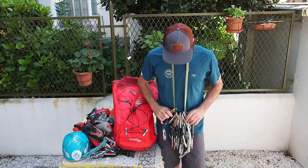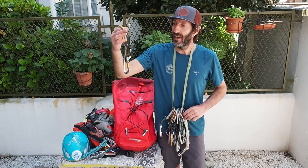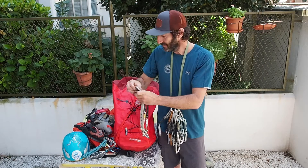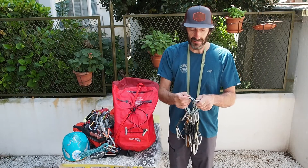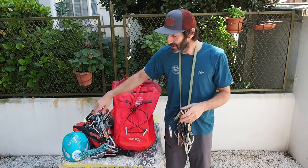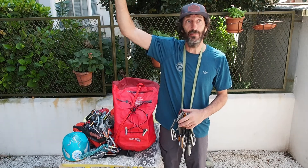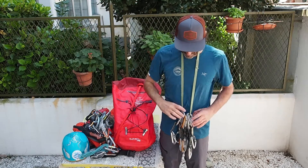And then it's all about quickdraws. I have different lengths of quickdraws — shorter, medium, longer. And especially if I'm doing a multi-pitch, I've got an alpine draw that can be extended. This is mostly for two reasons: one is to avoid rope drag, and the other is because sometimes it's easier or even safer to have a shorter or longer point for clipping the rope.